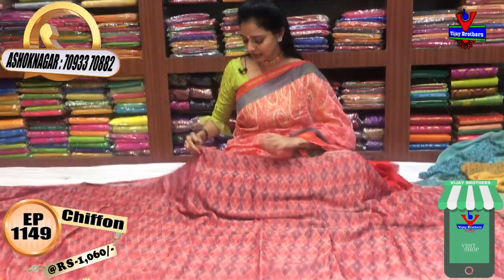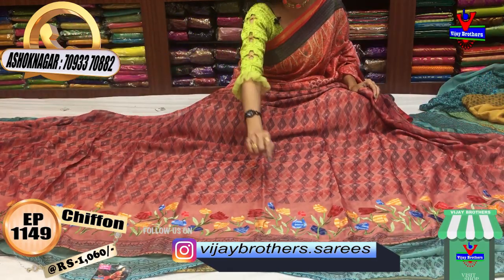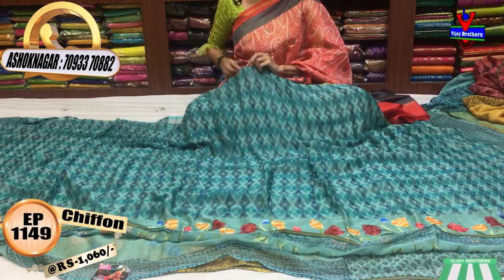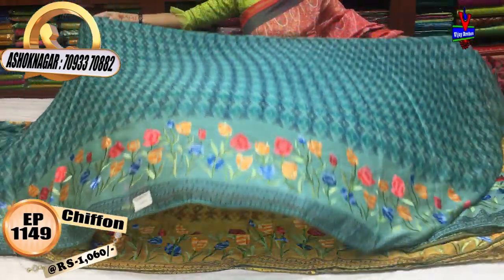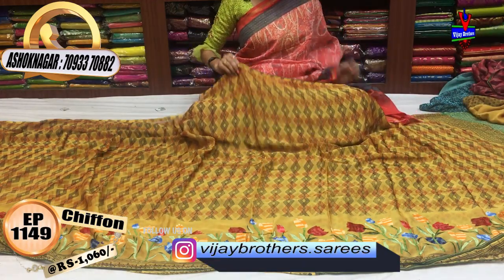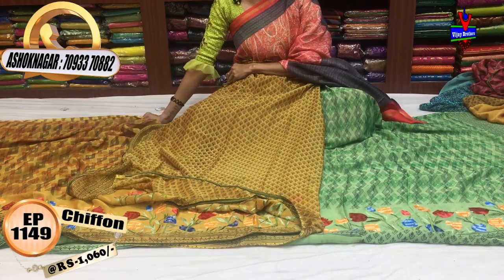Next, the design changes but the same rate of 1,060 rupees applies. It is printed on the shoulder part with a second border. We also have the same design in peacock green and peacock blue color with embroidery work and a little flower print. This is the honey color. It is easy to carry.